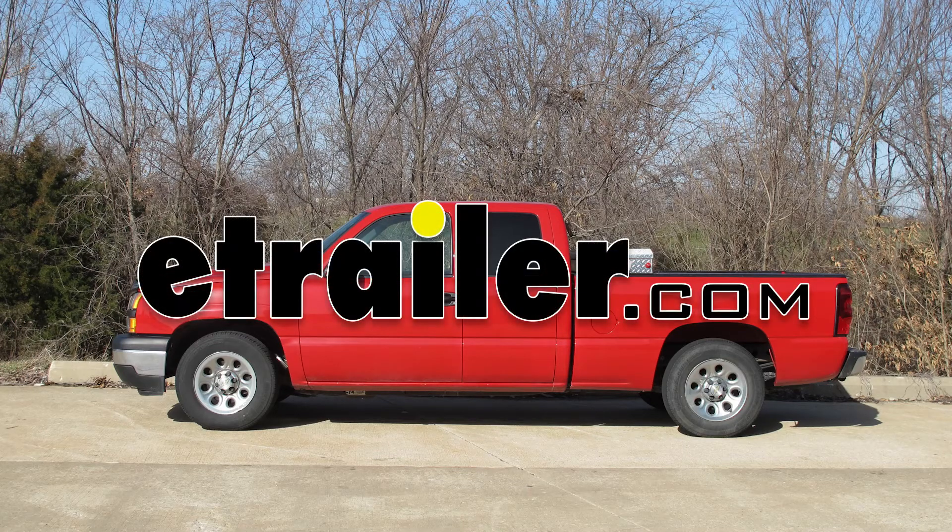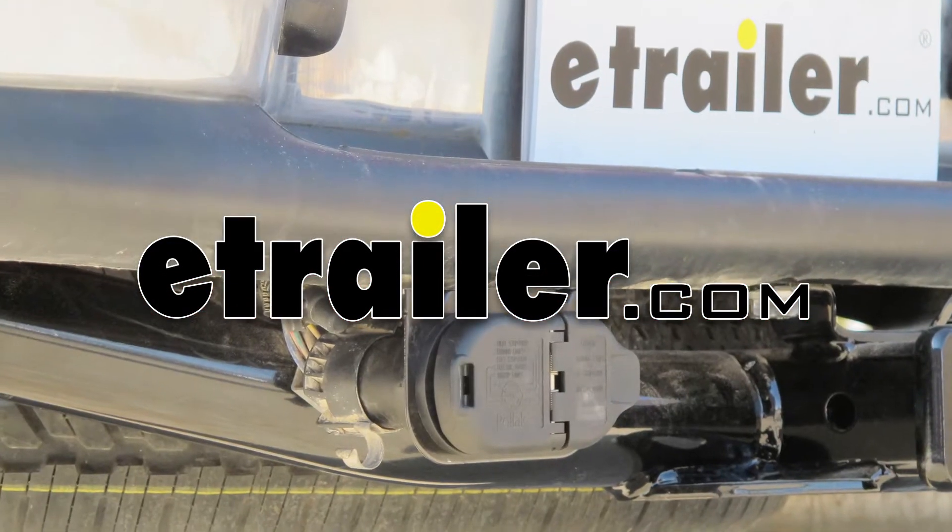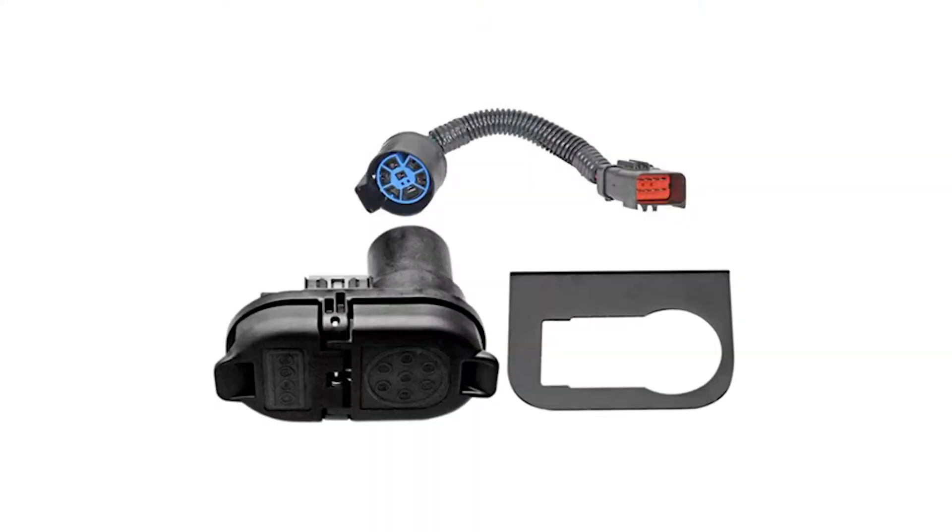Today in our 2007 Chevy Silverado, we're going to install the Hopkins wiring kit, part number 40975.